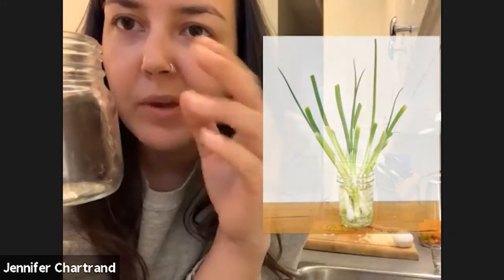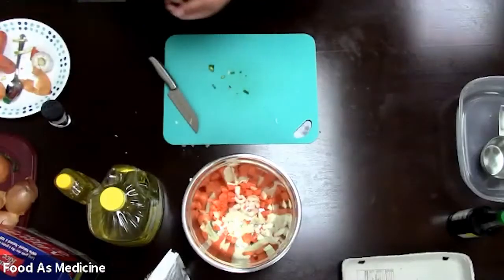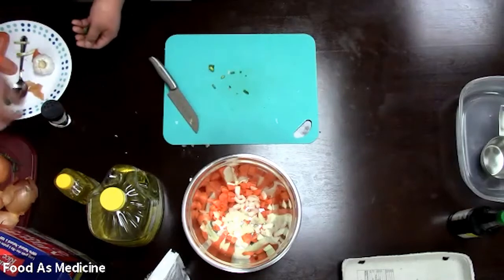Staff pro tip: you can actually keep the bottom part of the green onion stock where it starts to turn white, cut it there — it has little roots coming out the bottom. Put it in a jar or cup with a little bit of water. You can tie them together with an elastic, like the one that usually comes with green onions. It actually keeps growing — you can keep growing them yourself. Just put it on your windowsill, change the water every so often, and you can grow yourself some green onions. Sustainability!